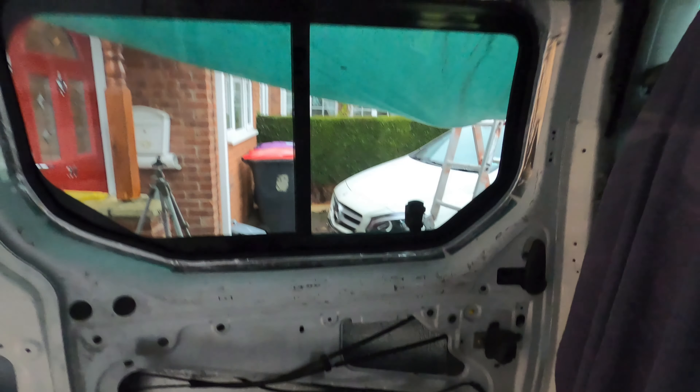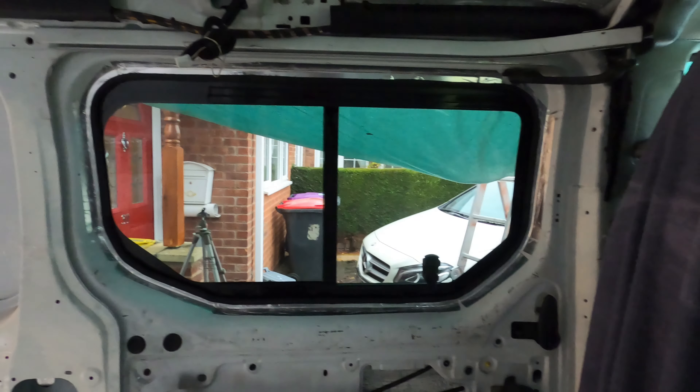That is an opening window. It's properly tinted glass — it's not film over clear glass. You can't see through there at all unless you get right up to the glass. It's excellent, really really good stuff. This is from Van Pimps. I'd highly recommend them for things like this.